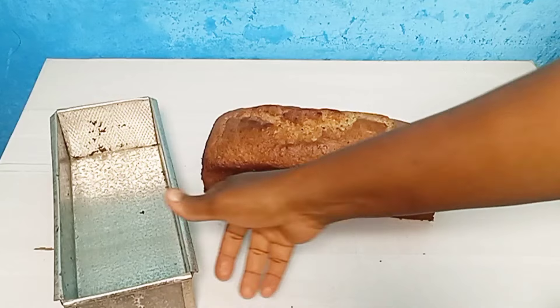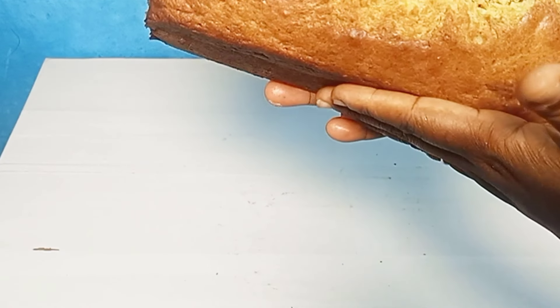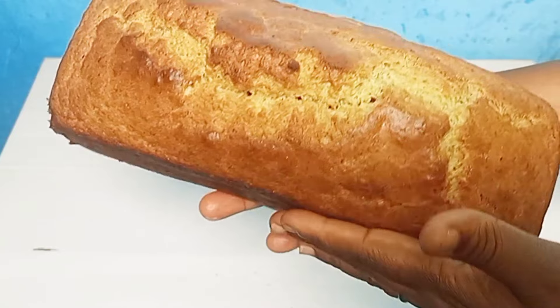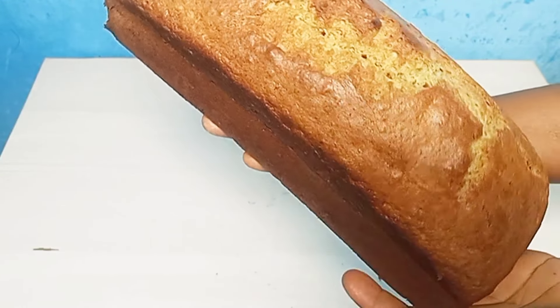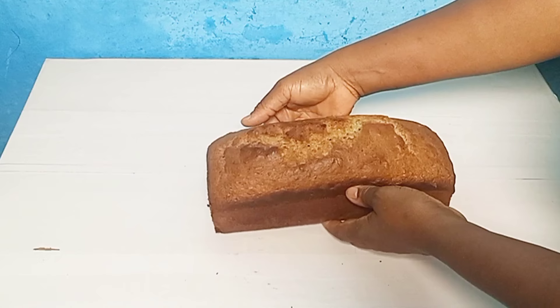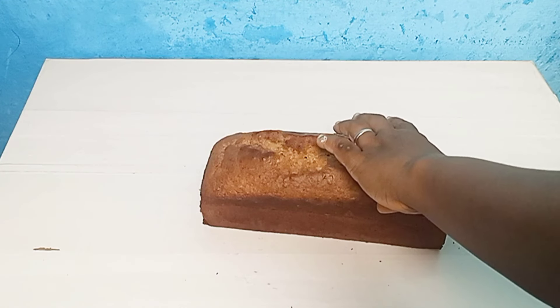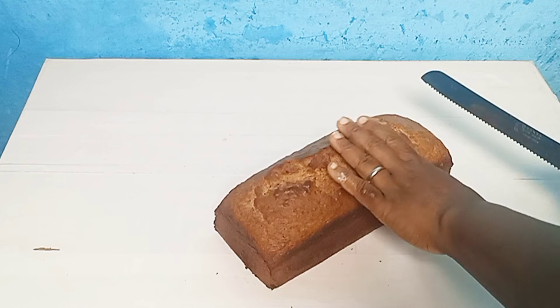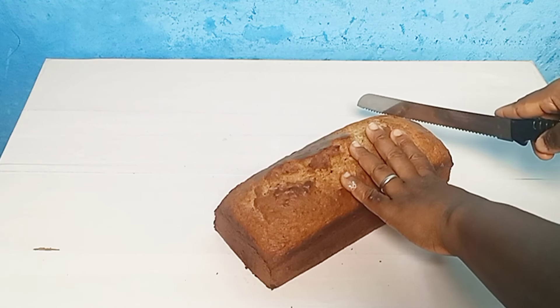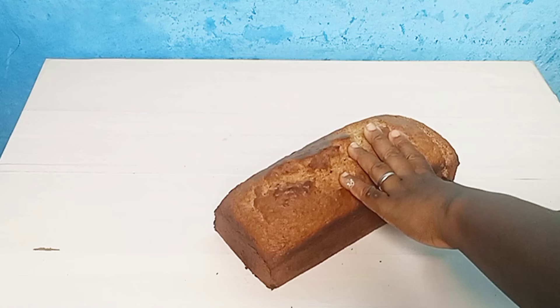Add in the last part of the flour and keep folding. Always remember and keep this at the back of your mind: you don't want to over-mix. Once you can't see any flour, this is what you're looking for — this is how your batter should look to avoid over-mixing.